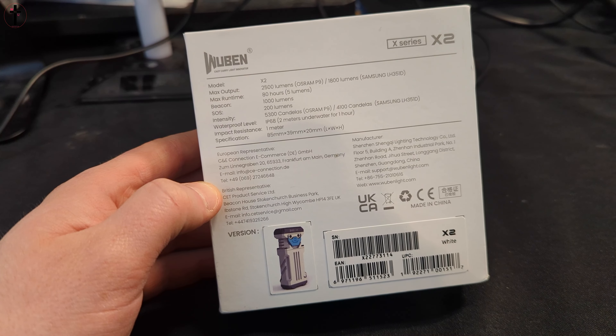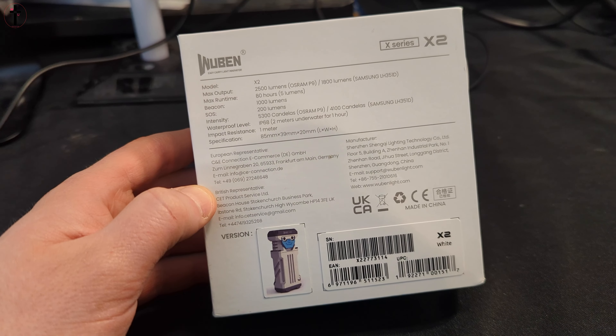This is the Woobin X-Series X2. 2,500 lumens or 1,800 lumens, max runtime 80 hours on 5 lumens. The beacon is 1,000 lumens, SOS 200 lumens, intensity 5,300 candela, 4,100 candela. Impact resistant 1 meter, IP68 waterproof.